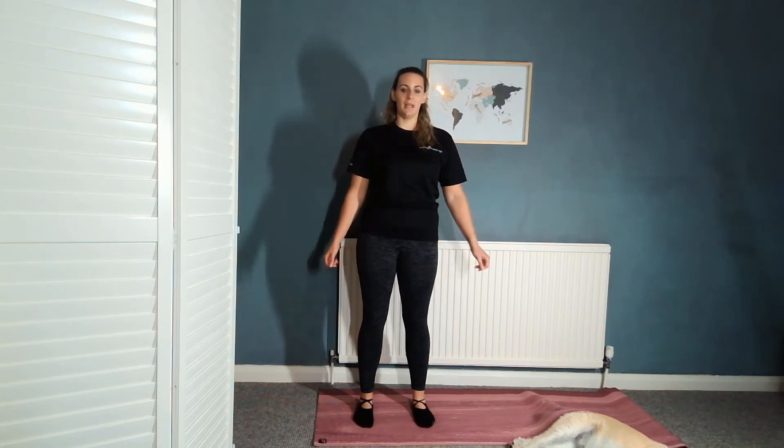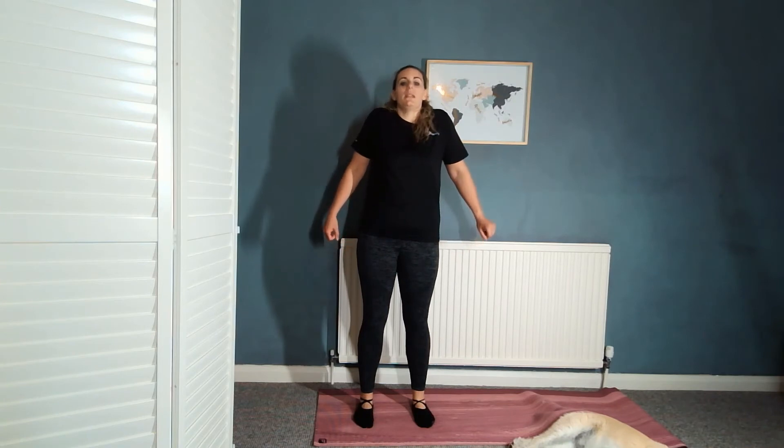On to our warm-up now. Inhale, bring those shoulders up to your ears, squeeze them, and then exhale release them down. Inhale lift, squeeze. Exhale release. One more — inhale lift, bring your shoulder blades together at the back, and exhale release down.